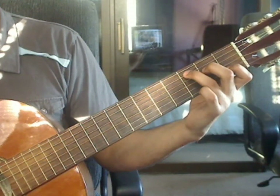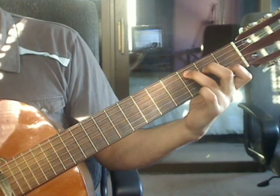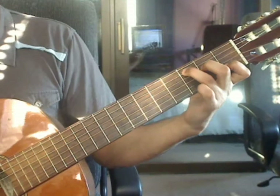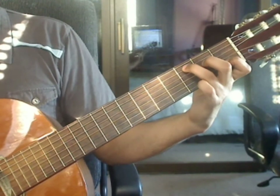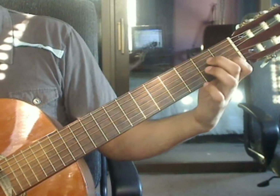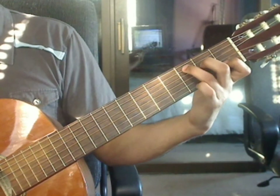Prelude number 1, video lesson 4. We will cover measures 19 through 24 in this video lesson. Measure 19: you are back to the C major chord. Index finger on the 2nd string 1st fret, middle finger on the 4th string 2nd fret, ring finger on the 5th string 3rd fret.